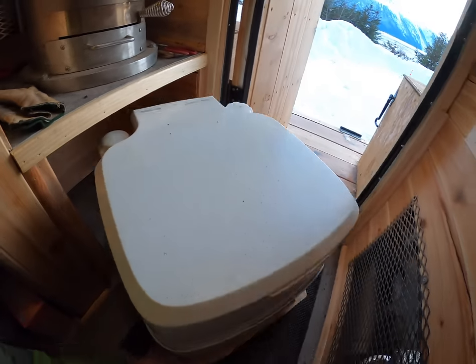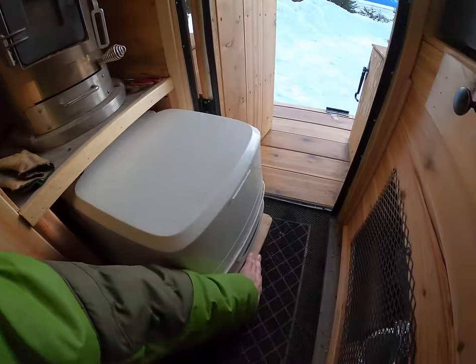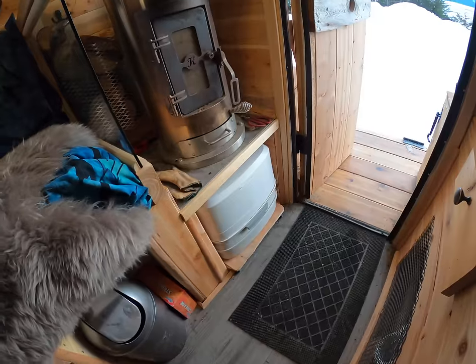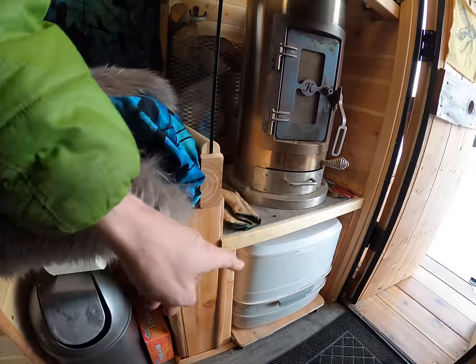You've got your bathroom — it rolls out nice and easy, so you have instant toilet access, and it goes right back into place easily. The toilet paper is on a hanger right here above the garbage can, so that's convenient.